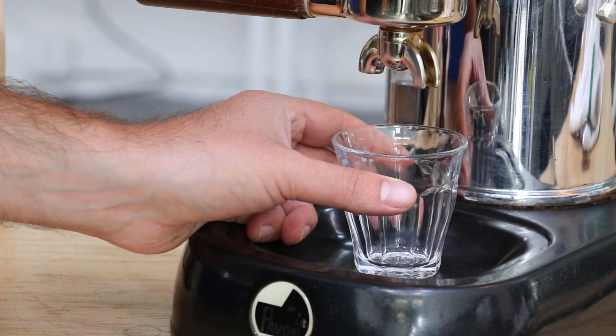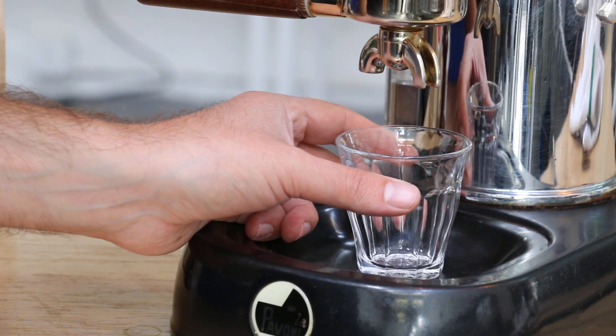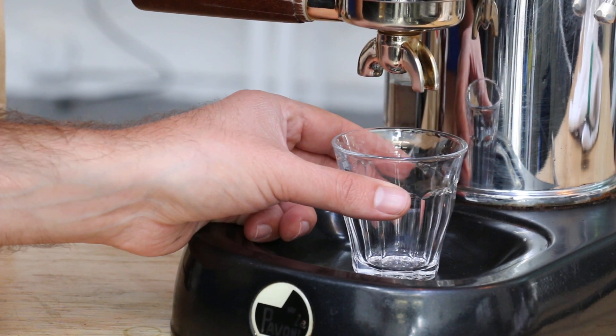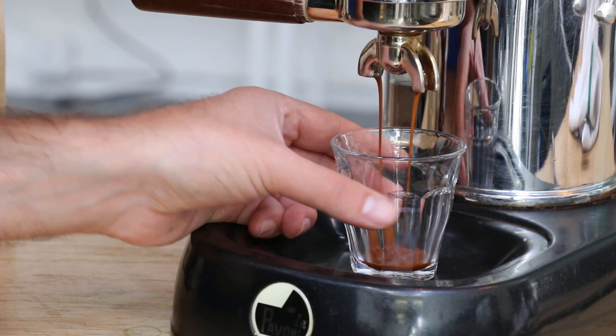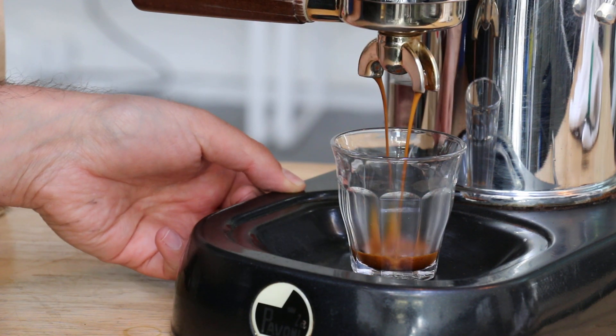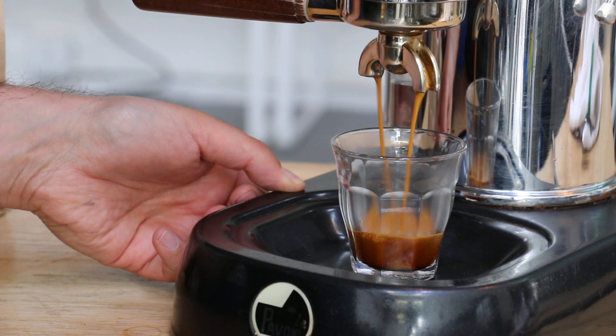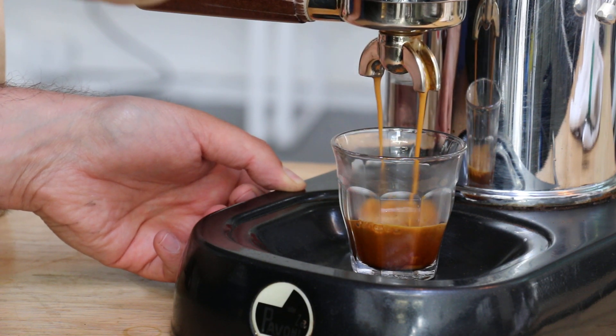3, 2, 1 — and let's pull this off. There we go, that's a really nice shot.